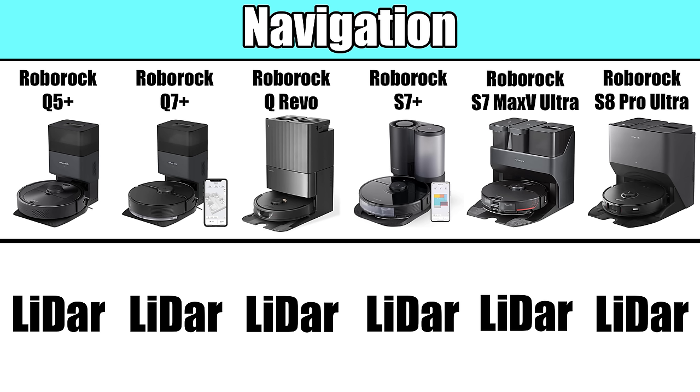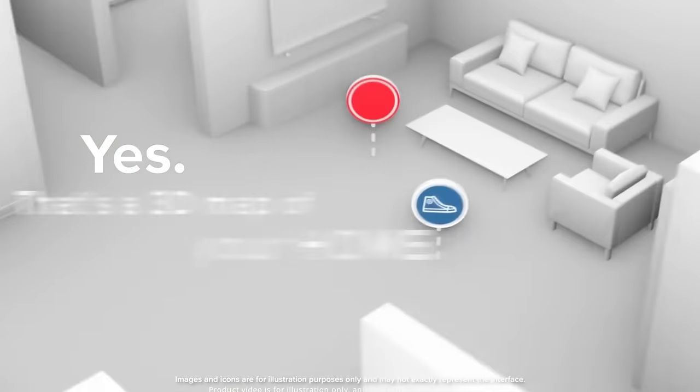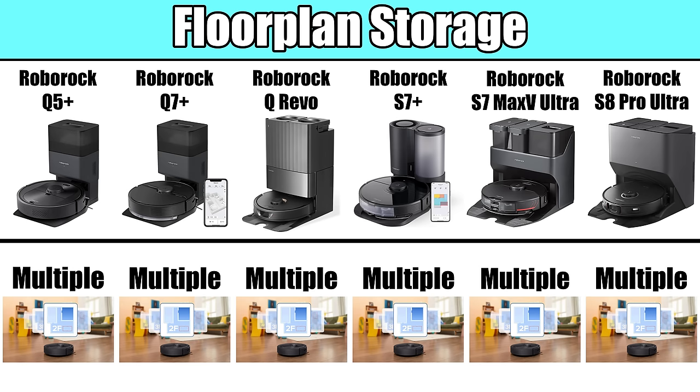Starting off with navigation, all of the robots in their new lineup use LIDAR for mapping and navigation. We're big fans of LIDAR, and it enables a long list of advanced smart features which are fairly consistent across the Roborock lineup. For example, they all have quick mapping, which is pretty much what it sounds like. They also have multiple floor plan storage, so they can remember a map for each of the levels in your house.